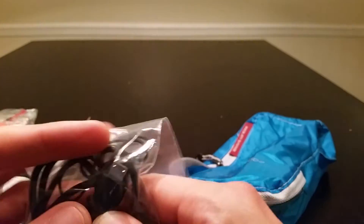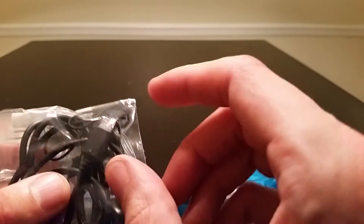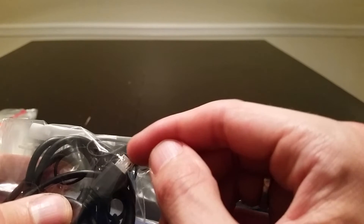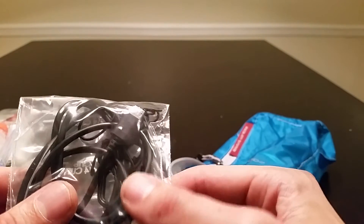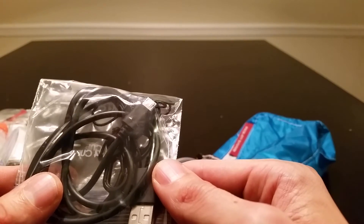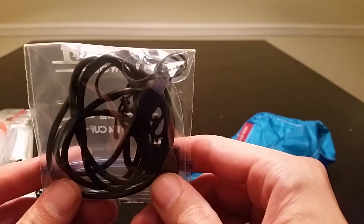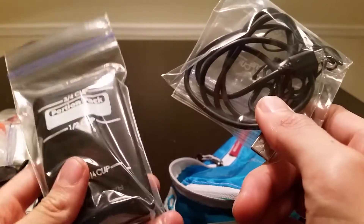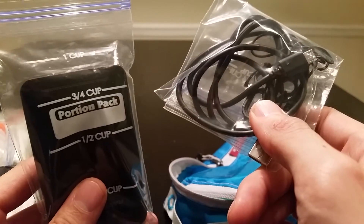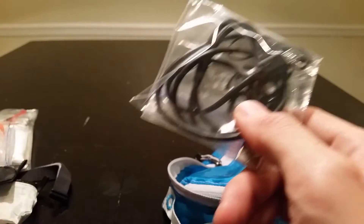I also carry a micro USB charging cable. I have a little adapter that makes it compatible with a 7th generation iPod, so one cable can charge both my iPod and my cell phone. If I were using my Black Diamond Revolt headlamp I could charge that too. If you want me to do a full gear review on external battery packs, let me know and I'll be glad to do that.